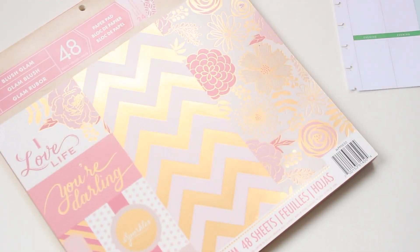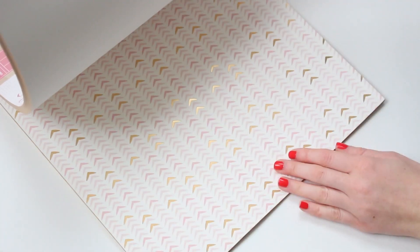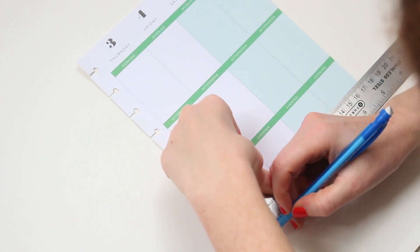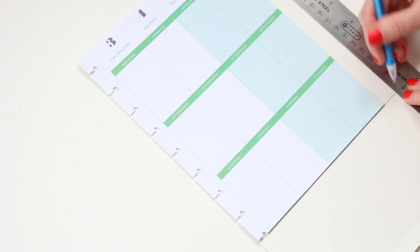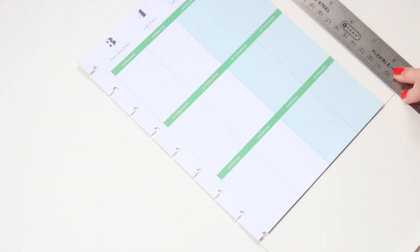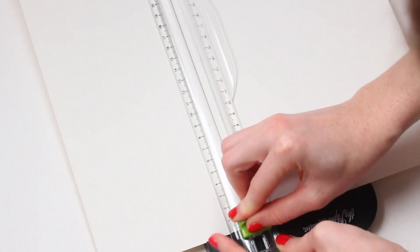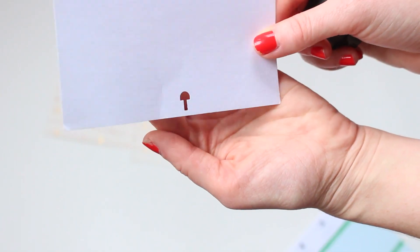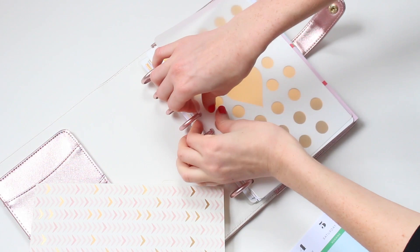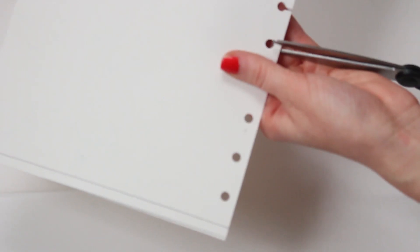Now I'm going to make a cover for the front part of my planner. I got this rose gold scrapbook paper from Michael's. I'm going to trace my insert from my Happy Planner and make it a little bit bigger. Dokibook provided me with a hole puncher but I can't seem to figure it out, so I'm not a fan of it.